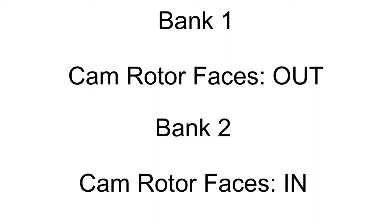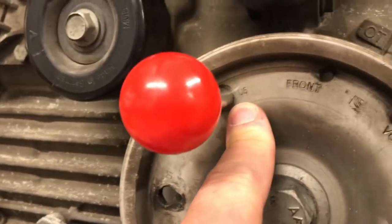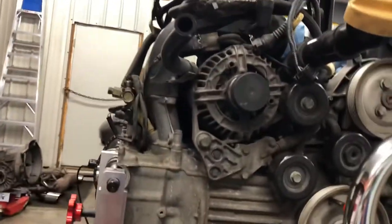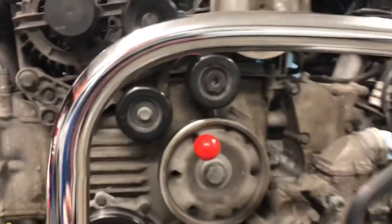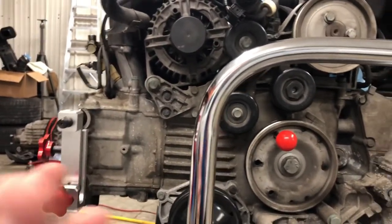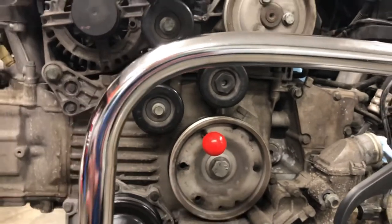So just note: when doing bank one, the rotor faces the outside of the engine; when doing bank two, the rotor needs to be facing the inside. I have gone ahead and put the crank in cylinder six top dead center — U6 OT. That's actual crank top dead center, not valve train top dead center. What we're going to do is put our timing chain tensioner back in bank one to tension the main chain going from the exhaust cam to the intermediate shaft. Once that is in tension, we rotate the crank from U6 to UT, which guarantees everything is taut and we're properly timed.